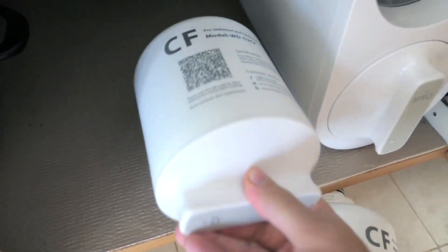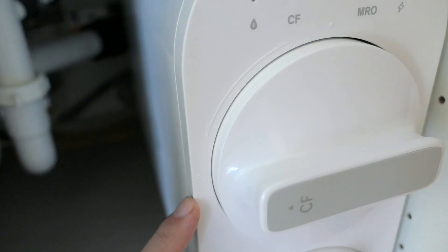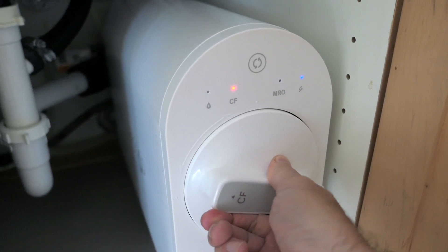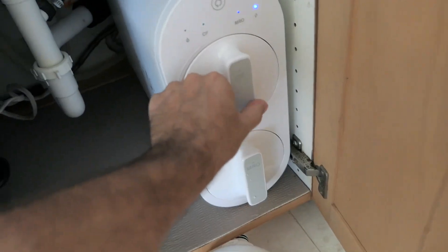We'll grab the new filter and insert it. It should go in about right here — a little dot on the filter should line up with the arrow on the unit. Then we're just going to wiggle it in while pushing it and turn it, and it should lock right in. And just like that, pretty simple — our filter's changed and the old filter we can dispose of.